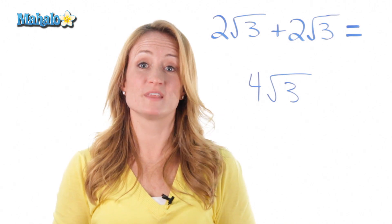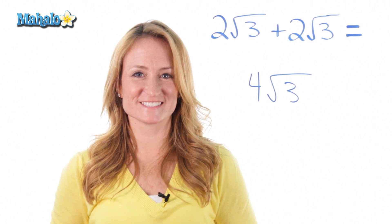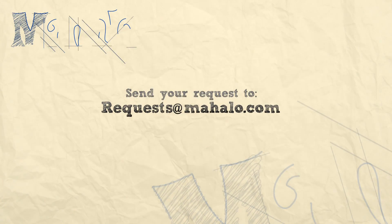Now if you happen to have a problem that doesn't have the same number inside the root, click on the link and I'll show you how to do it. Thanks for learning with me today. If you liked what you saw and would like more information about related topics, click on the links below. And if you have specific problems or requests, email them to requests at mahalo.com. See you next time.